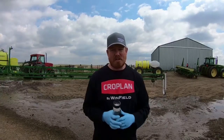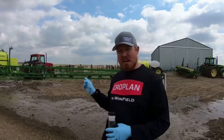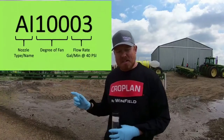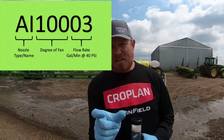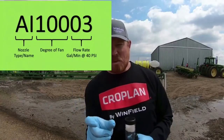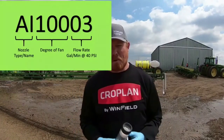I want to go through some quick easy tips on sprayer calibration to make sure your sprayer is running on what it's designed to do. We have a sprayer behind us that we're going to check and make sure it's calibrated. We've set the machine to 40 psi because all these nozzles have a certain nomenclature on them — 110 would be the degree of fan, and then another number. In this case it's a 1103, so it runs at 3 tenths of a gallon per minute.